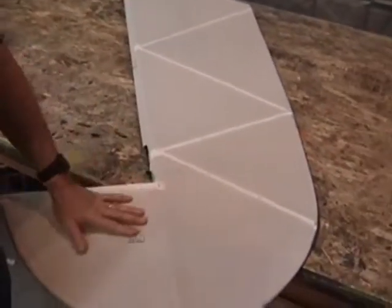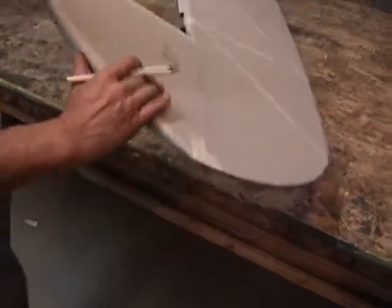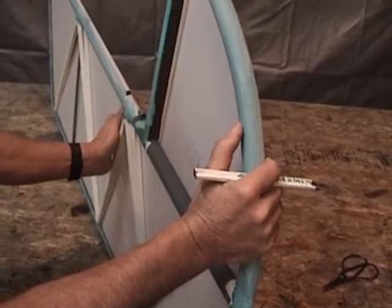We got our fabric pre-shrunk to 250 degrees. We've got a nice smooth lay. Now what we're going to do is prep it to glue the top surface on.